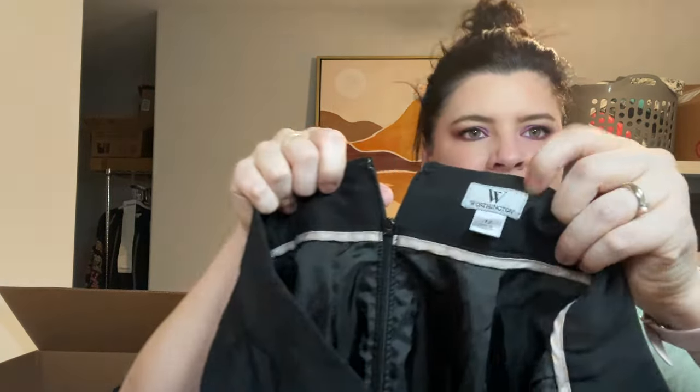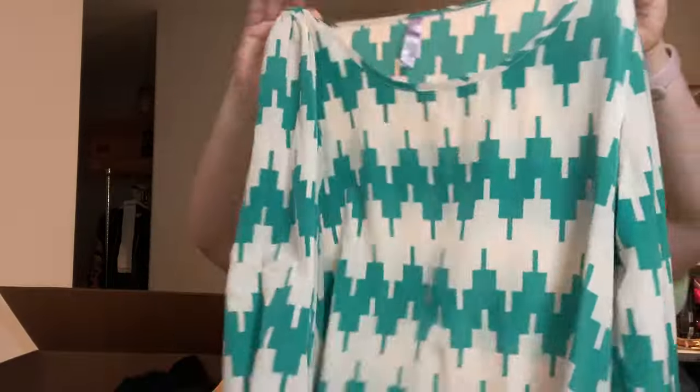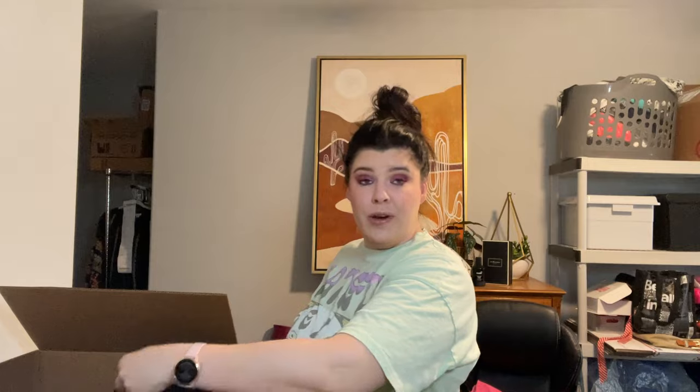Worthington — a JCPenney's brand — just a black pencil skirt. Like I was saying, Buffalo Exchange and Plato's Closet would definitely not take this, but a Clothes Mentor or Style Encore would because they're geared more toward women in their careers who want a good deal. Then Alea, a boutique brand — kind of a blown-up Chevron Southwestern print blouse. Not super interested in that. If any of you are interested in any of these items, let me know and we can do some sort of deal.